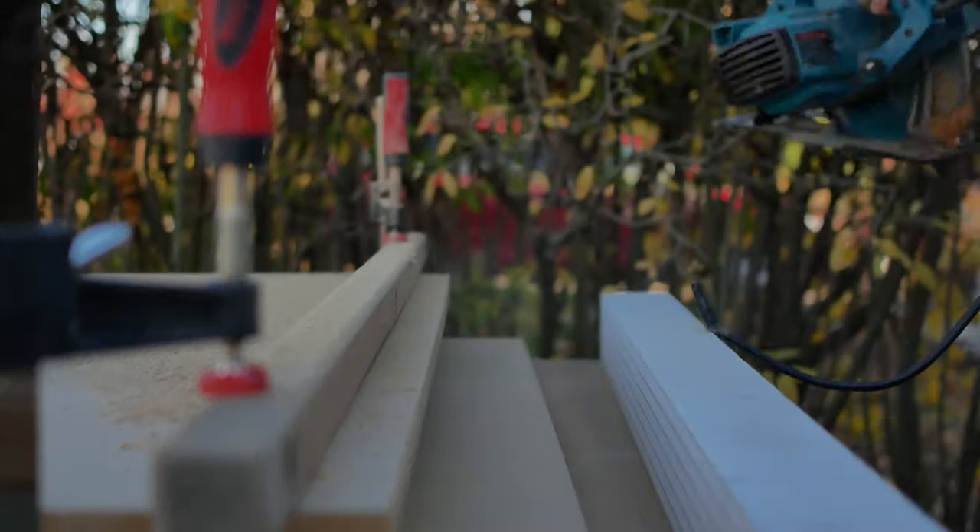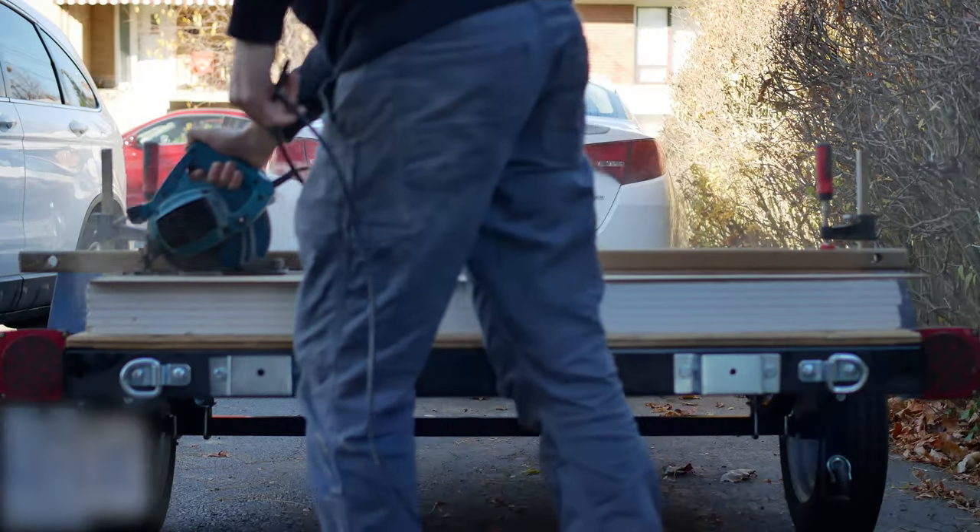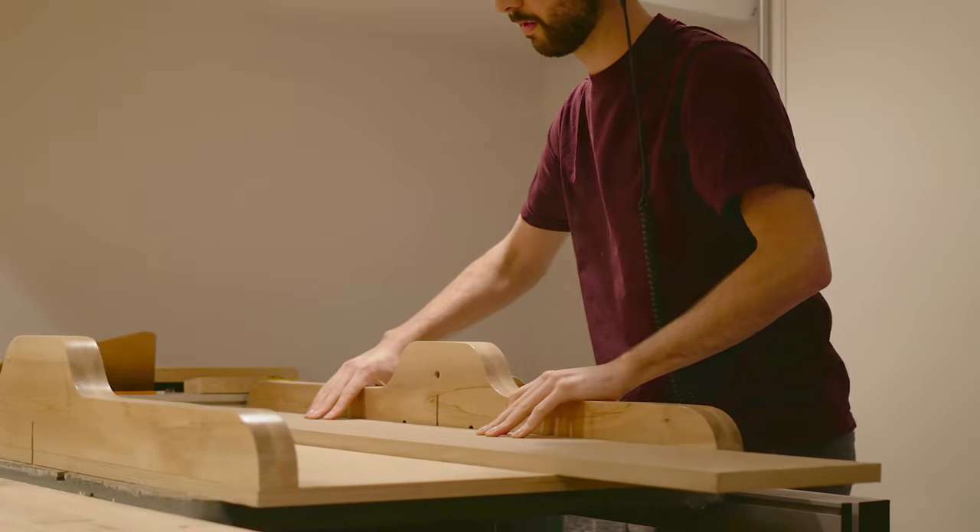I wanted to make my own blast gates for dust collection, so I got started by cutting down some MDF on my trailer and got them down to final size on my table saw.